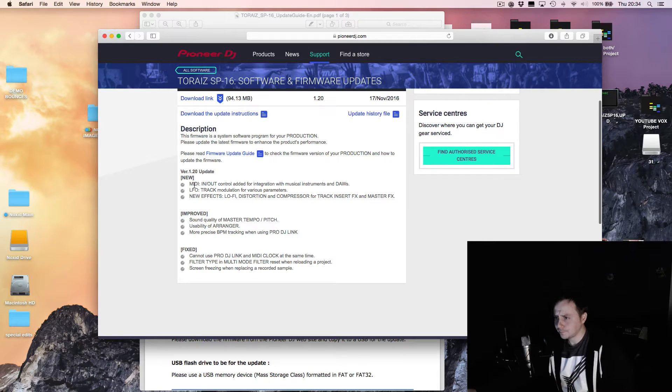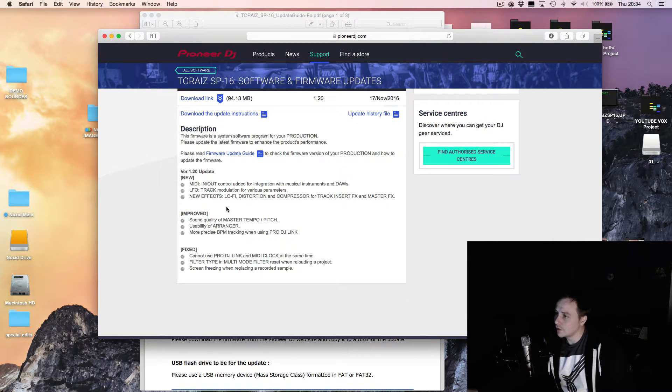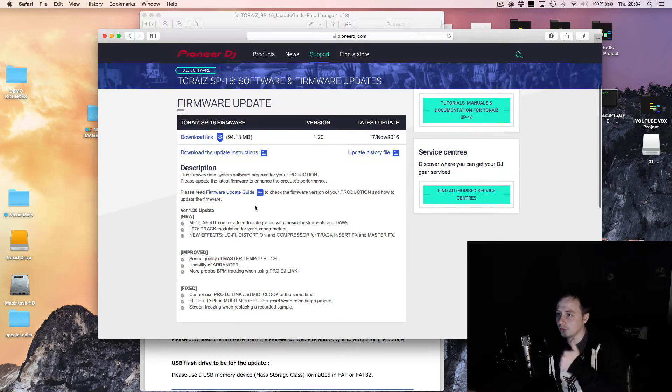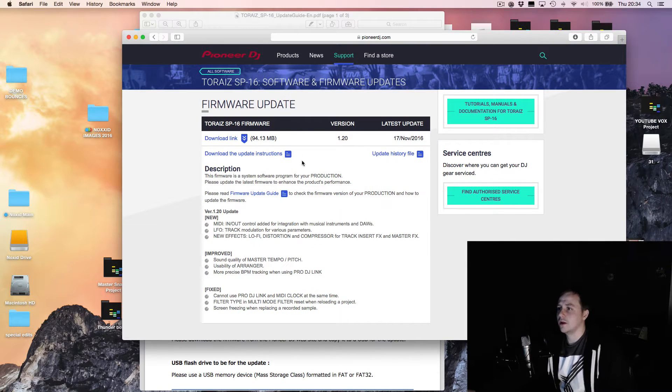If you want to find out more about what they've updated, it's on Pioneer's page here. These are the new features, the improved features, and the fixed features. One thing to note: the sound quality, master tempo, and pitch — when I was using that yesterday, going up the scale on the pads, I did notice the pitches were a bit off on some sounds. That's what they've improved, so thumbs up Pioneer.